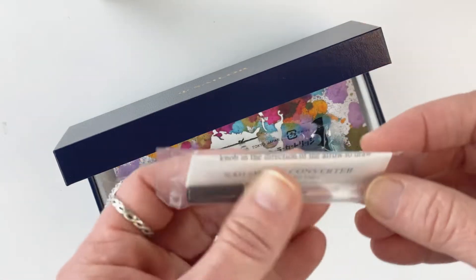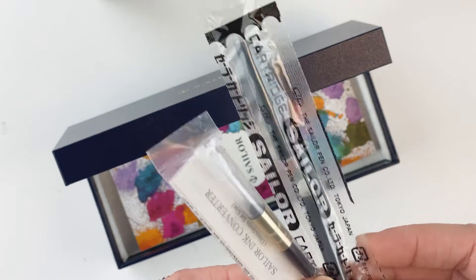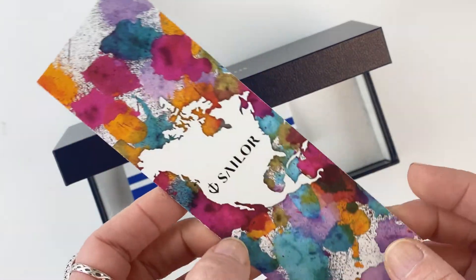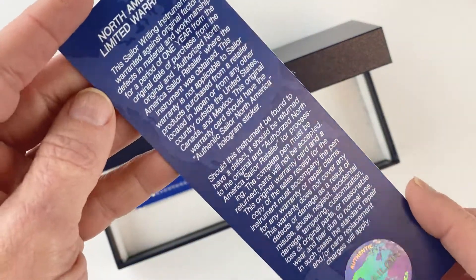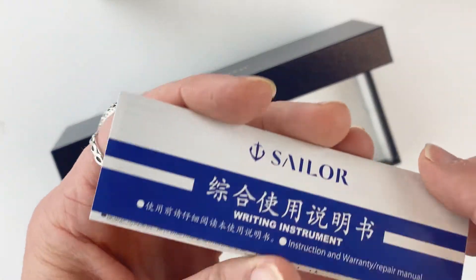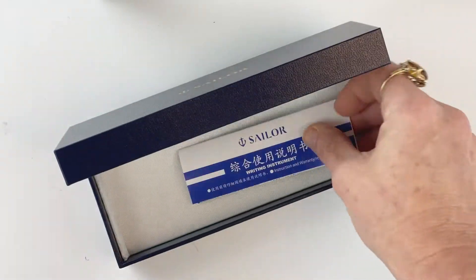It also comes with a Sailor ink converter as well as two Sailor ink cartridges, because Sailor pens are proprietary. Underneath that you'll see the Sailor information about your North American limited warranty, and then underneath that is your pamphlet of information about how to use and care for your fountain pen.